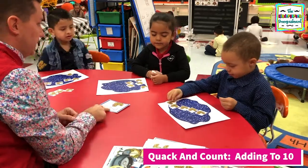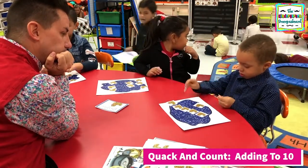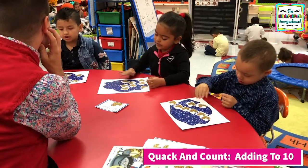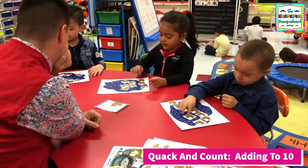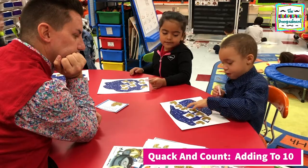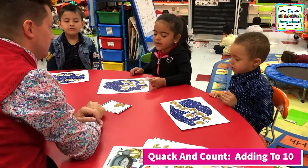Three. Plus how many more? Three more ducks. And how do we add? Put together and count. One, two, three, four, five. Now count. One, two, three, four, five, six, seven, eight. What's the answer? Eight. Read it. Five plus three equals eight.